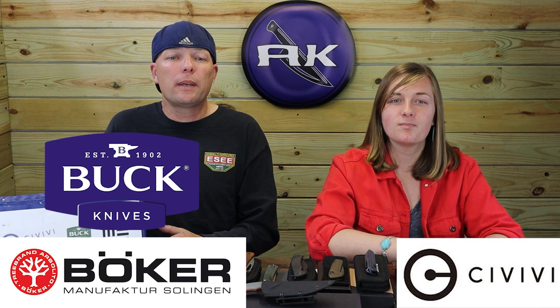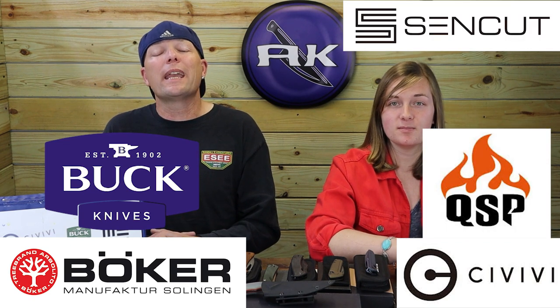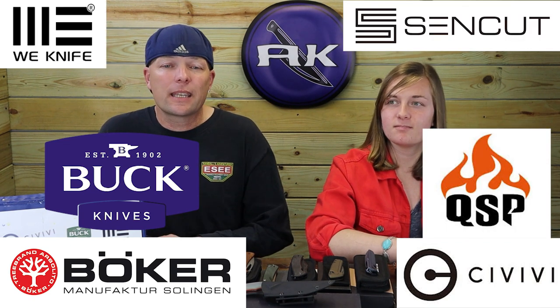We can't wait for those because those are some of our favorite videos to do. On to this week's episode — we've got new carries from brands like Boker, Baby Buck, QSP, and more. Let's get this video started.